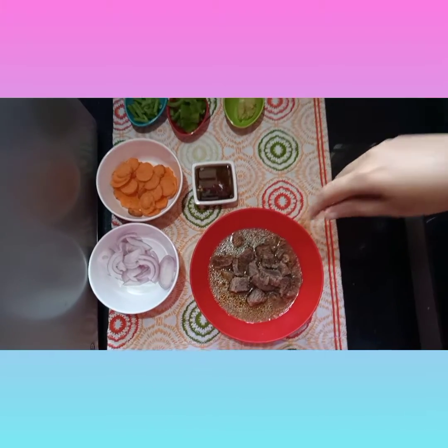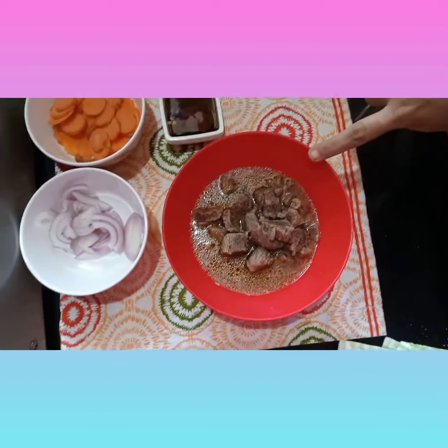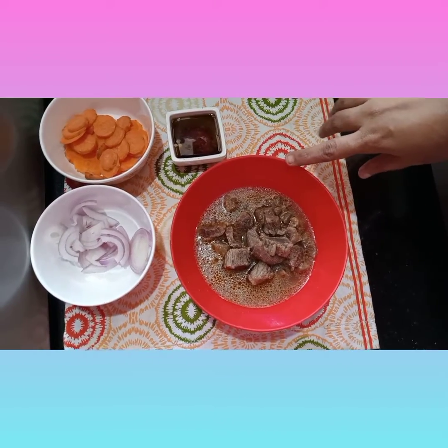We have a lot of ingredients prepared for Chinese cooking. This is a fast-fry cooking style and we have 300g of beef ready, which we will cook on a hot flame.